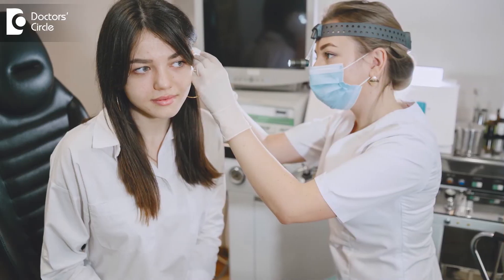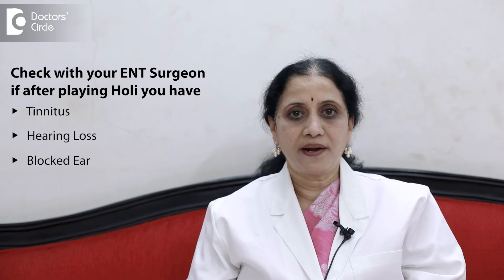Visit your nearest ENT surgeon, get the ears cleaned and also de-waxed. If you are having any symptoms like tinnitus or hearing loss or a blocked ear after playing Holi, check with your ENT surgeon to rule out any expanded wax, accumulated Holi colors, or any ruptured tympanic membrane.